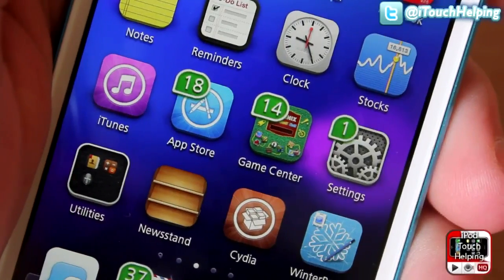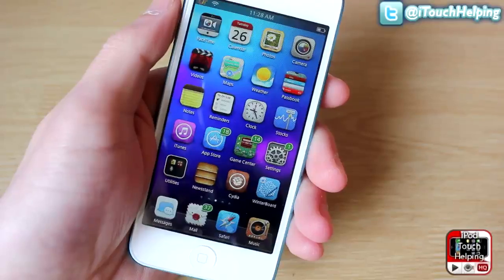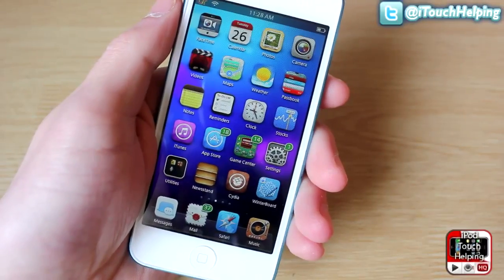I'm going to show you guys how to customize the colors, where they're placed, the size and all that through one tweak. First I'll show you guys what tweak to download and then I'll show you how to use it.